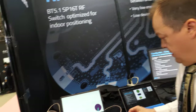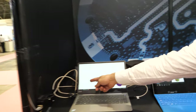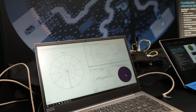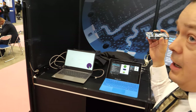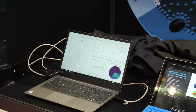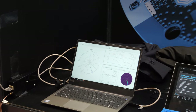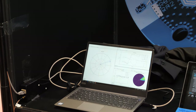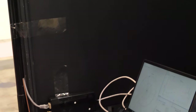Can you demo? Can you show how it works? Yes. So you can see here the arrow, and here I have just a normal Bluetooth 5.1 transceiver, and when I move around, this arrow should follow. It's measuring the direction of the radio signal.